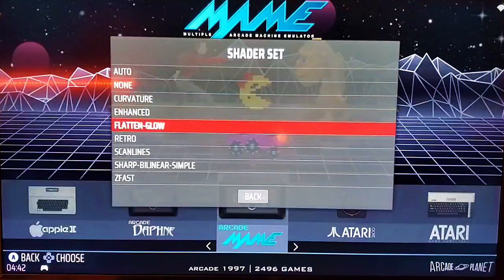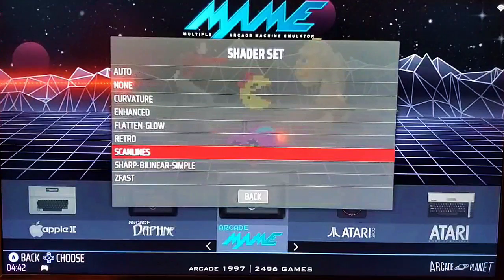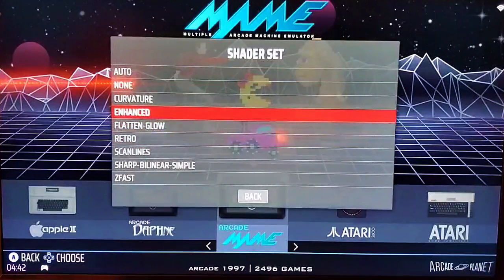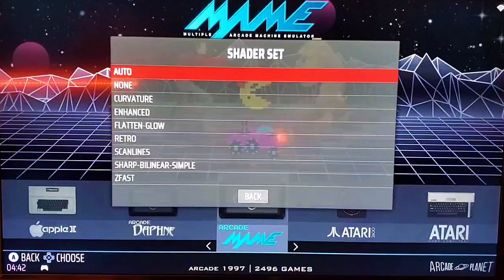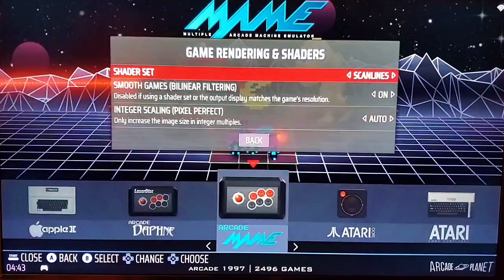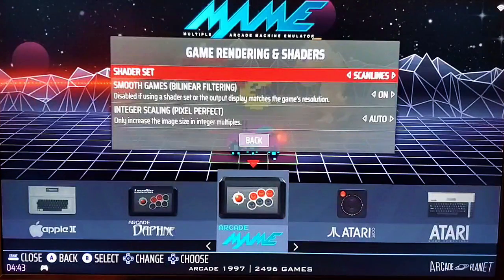There are multiple shader choices. If you want scan lines like an old CRT television, select scan lines. Enhanced is the one that makes things look as smooth as possible. Usually the favorites are enhanced or scan lines. I personally prefer to just use bilinear filtering. One thing to note: if you use any of these on higher-end systems like Dreamcast, PSP, and PS1, that will be just enough to bog the system down. So you will either want to overclock, or not use shaders for those particular systems. That's how to set up shaders and smoothing for the whole system.